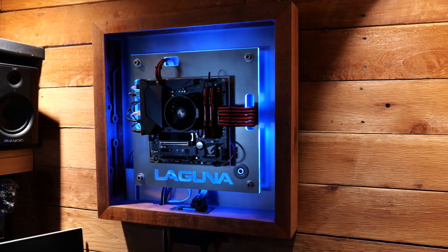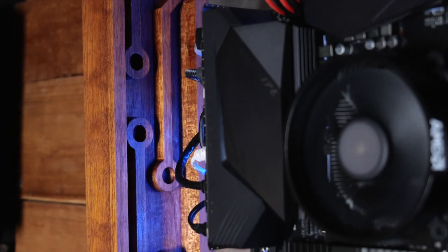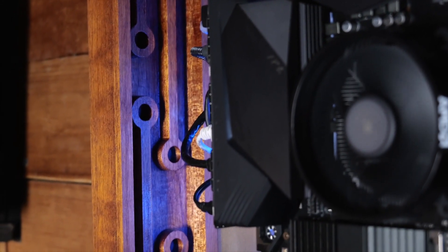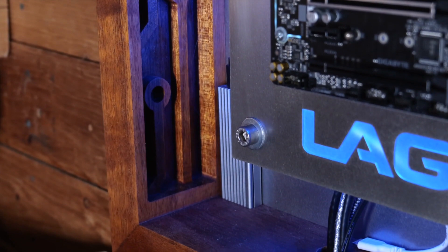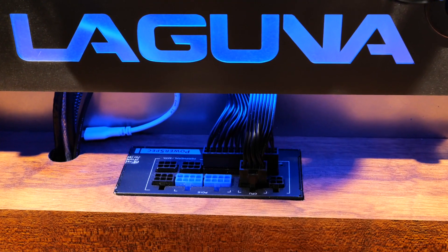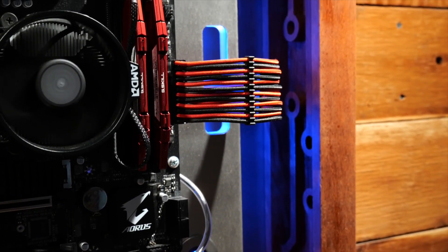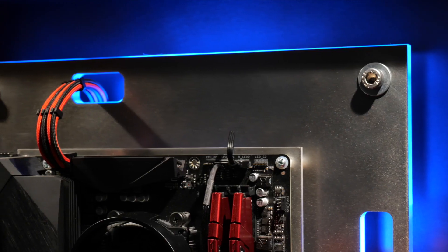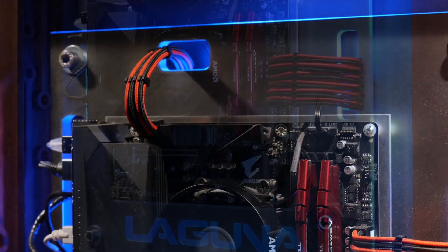Everything seems to be working fine, and everything looks great. You can see where we have that circuit board design carved onto the inside of the frame to lighten it up, and we have a nice tight pocket for fitting the power supply. All the cabling is really well organized and spread out in the back, and the colors are really beautiful.